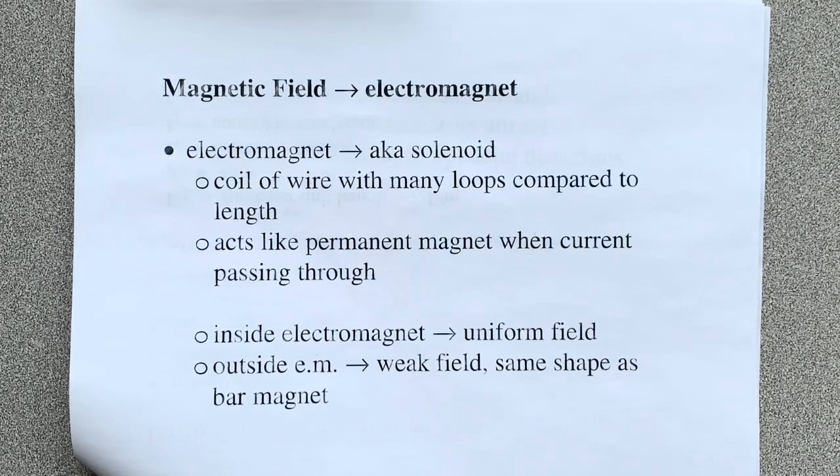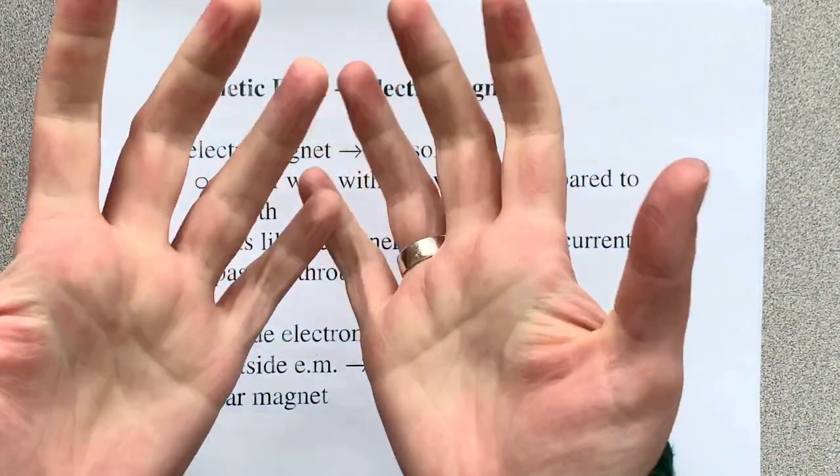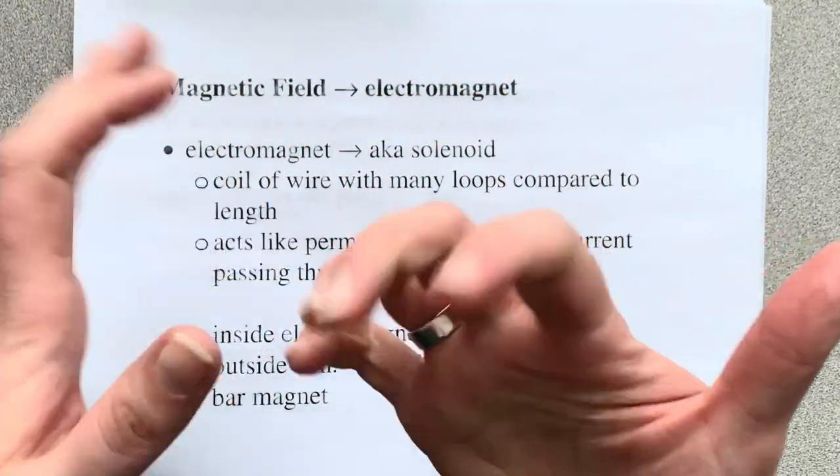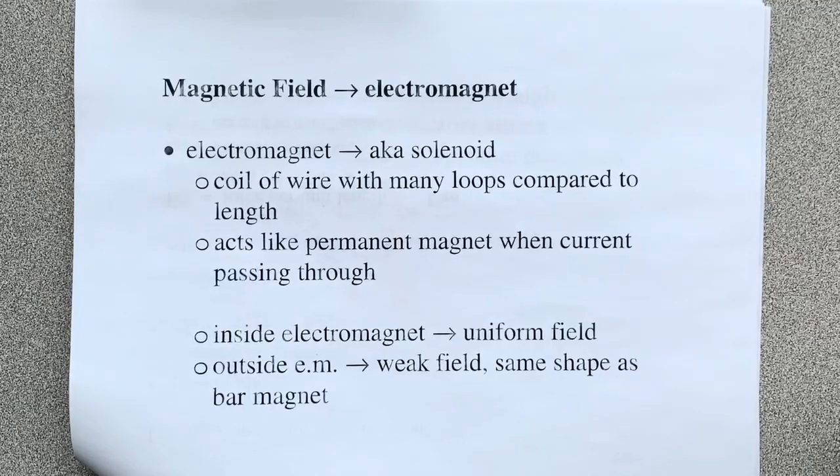Okay, here's your second hand rule. Now what makes this so confusing is that we're basically using the exact same sort of motion with our hand, but now we're switching fingers and thumbs to mean something different. Because what the second hand rule is for is just for magnetic fields in an electromagnet, which is a solenoid.